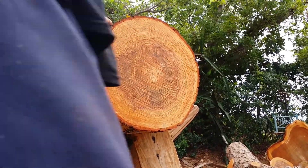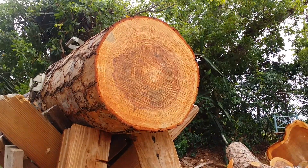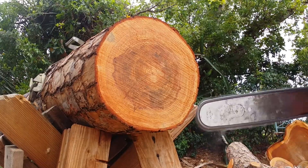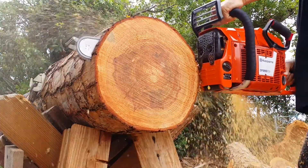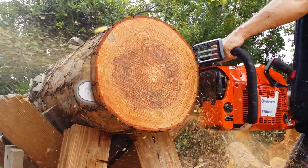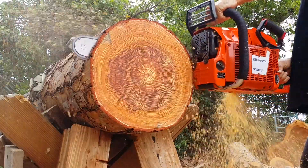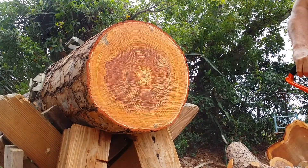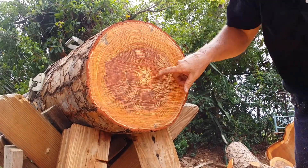Normally it's not this hard, but for some reason this batch is pretty freaking hard. Not too shabby, that's really really dense.